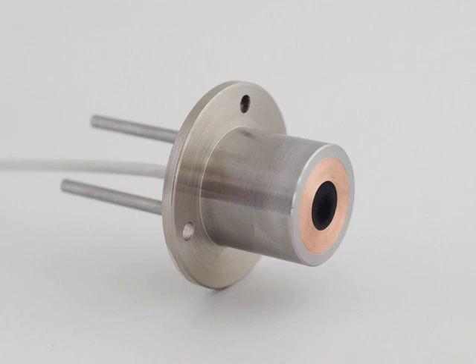A Gardon gauge, or circular foil gauge, is a heat flux sensor primarily intended for the measurement of high-intensity radiation. It is a sensor designed to measure the radiation flux density in watts per meter squared from a field of view of 180 degrees. The most common application of Gardon gauges is in exposure testing of sample materials for their resistance to fire and flames.